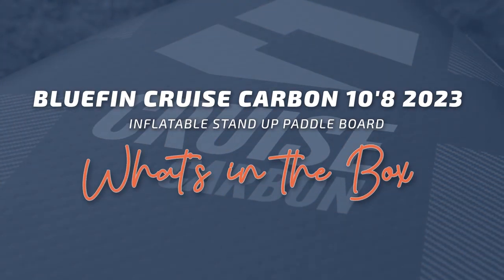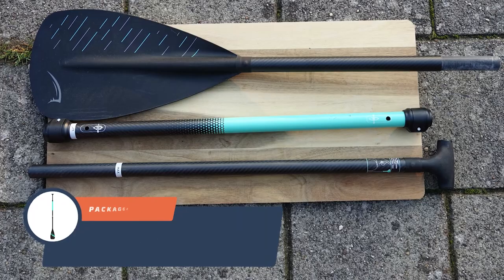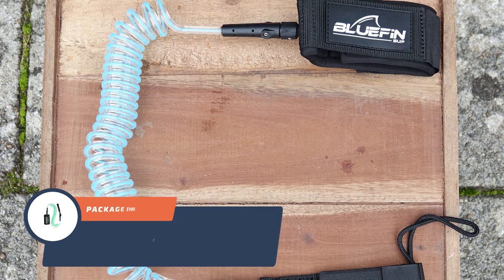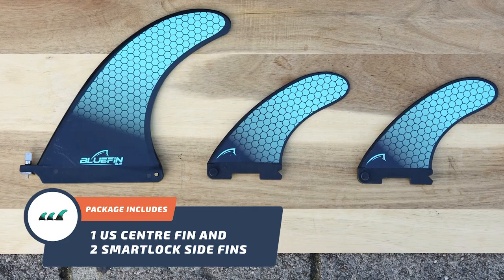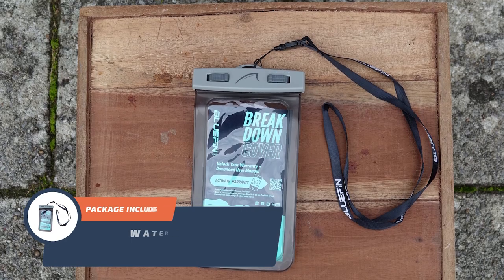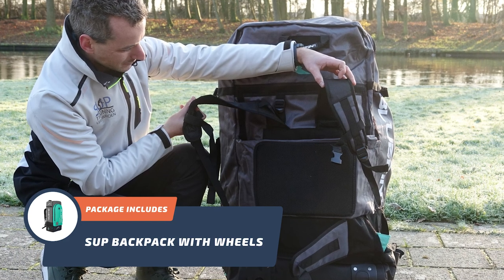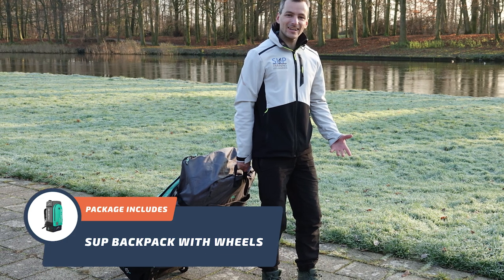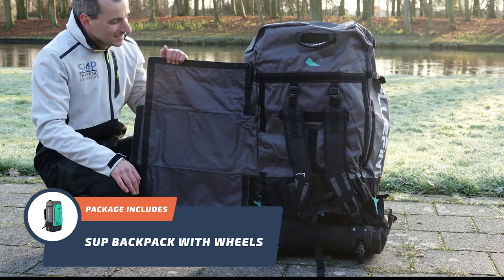Now let's see what's inside the box. When you purchase the Bluefin Cruise Carbon 10-8, you will get a carbon fiber paddle, a quad action pump, a coiled ankle leash, one US center fin, and two smart lock side fins, a repair kit with patches and visibility stickers, and a waterproof phone case that can hold any phone. Finally, the SUP backpack with wheels is truly awesome — it's lightweight, compact, and incredibly convenient to bring with you on the go. Adding the wheels to this updated SUP was a brilliant idea by Bluefin; I wish all boards came with wheeled backpacks.